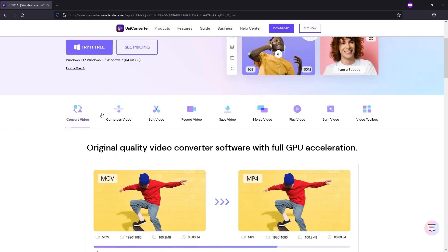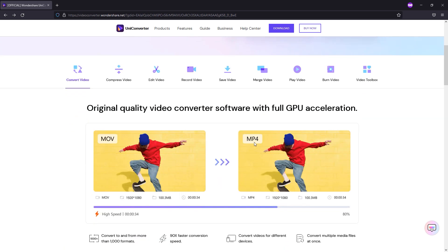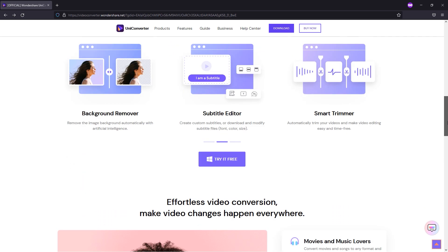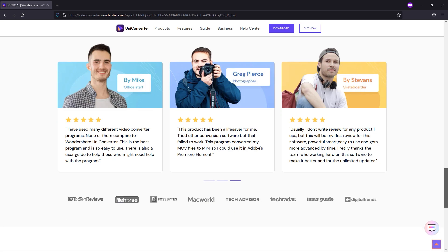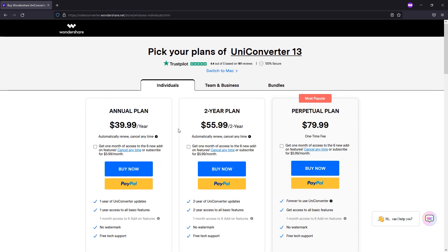Some of the features UniConverter provides include converting video, compressing, editing, recording your screen, merging, and many other options as well. They also describe these features on the website, so you can read more from there. Now let's talk about some pricing.